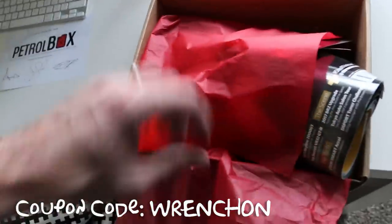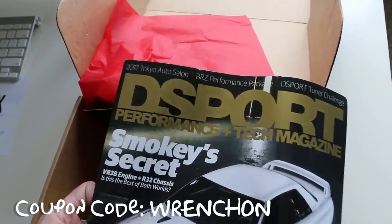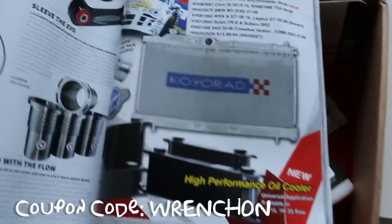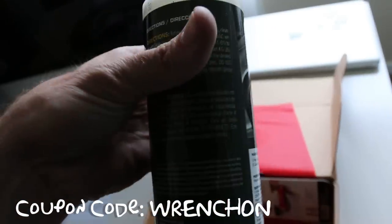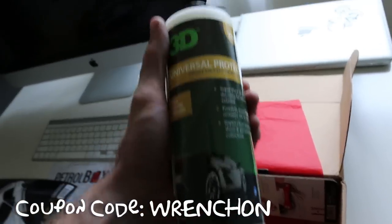Pause the video if you guys want to read this. D Sport — yes, that makes a little bit more sense. Coil Rad — that's some good stuff. What else do we got? There's some tire shine stuff, so that is always cool. I love getting detailing products because it's always fun to try out new stuff.